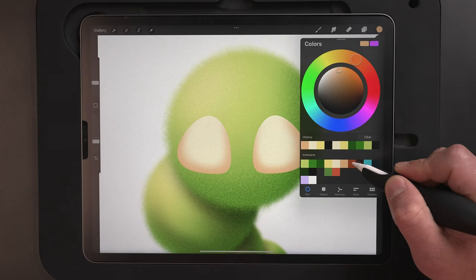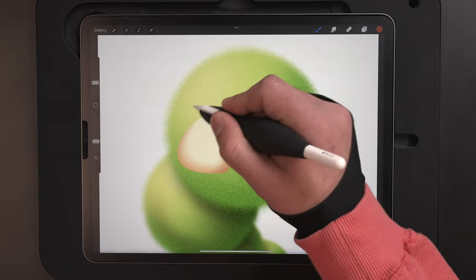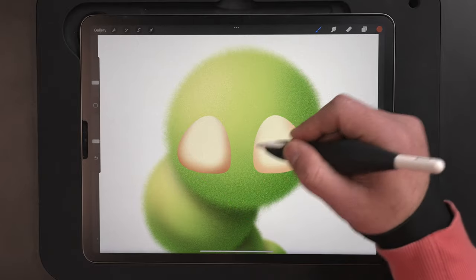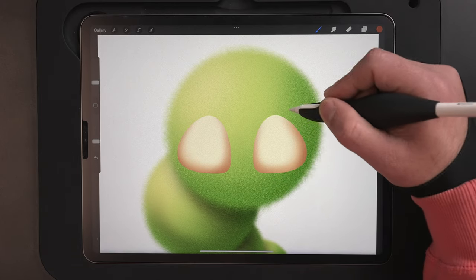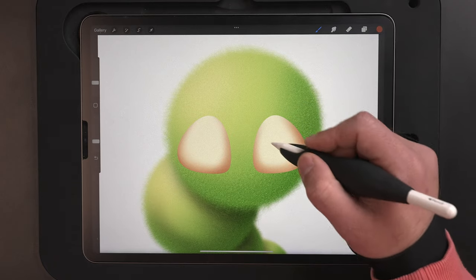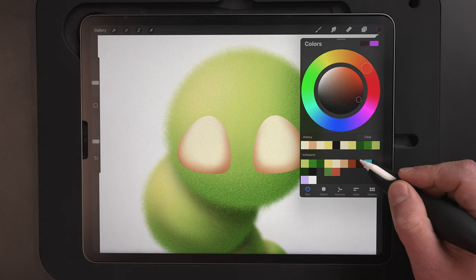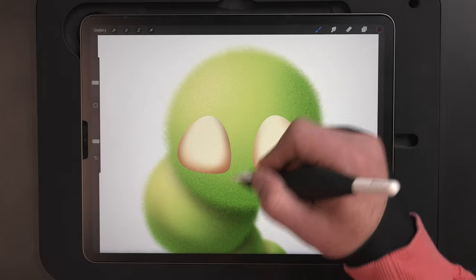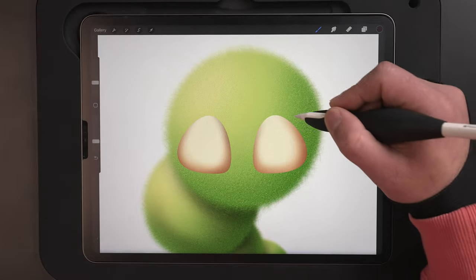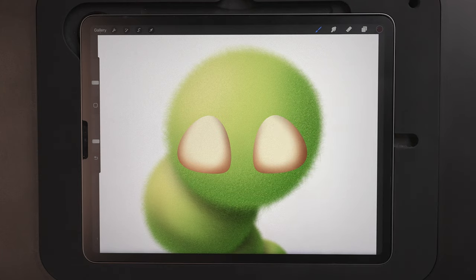Once we've got that done, let's use this kind of burnt umber color here and start to build it up a little bit more. Same thing on the right-hand side. And if you go too far or don't like the look of it, you can always select the eye color and just pull back a little bit. Back up to the color palette — get this really dark color now and start to come around the edges again. I think we'll come back in with this once we get the head shaded in a little bit more to make these eyes pop. But before we get too drastic with this color, I just want to do the bare minimum right now and then we'll come back in.